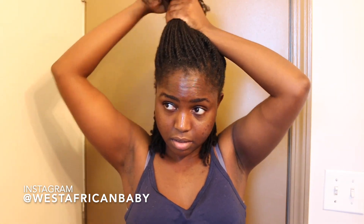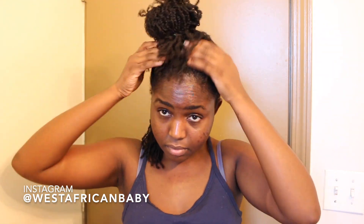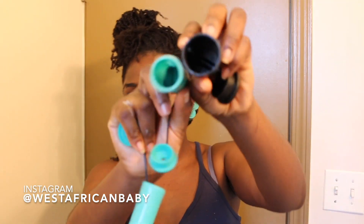Now I'm just sectioning off my hair. I'm going to start at the back, so I'm just going to tie the rest of my hair up. I actually couldn't decide between the black roller and the green one — the black one is slightly bigger, but I feel like I want the curls to be kind of tight, so I'm going to go with the green ones. I'm going to be splitting this section into three.